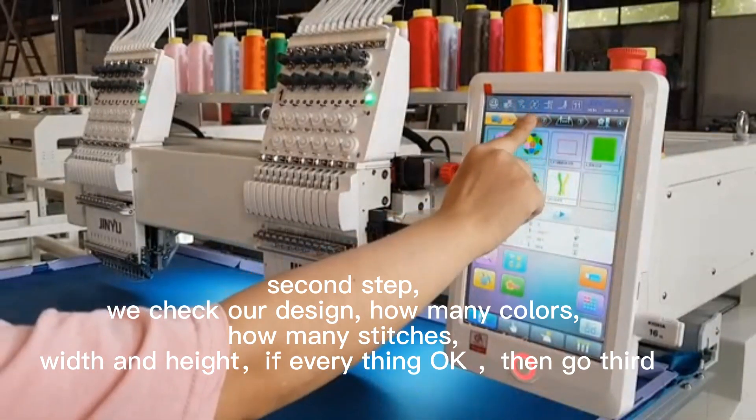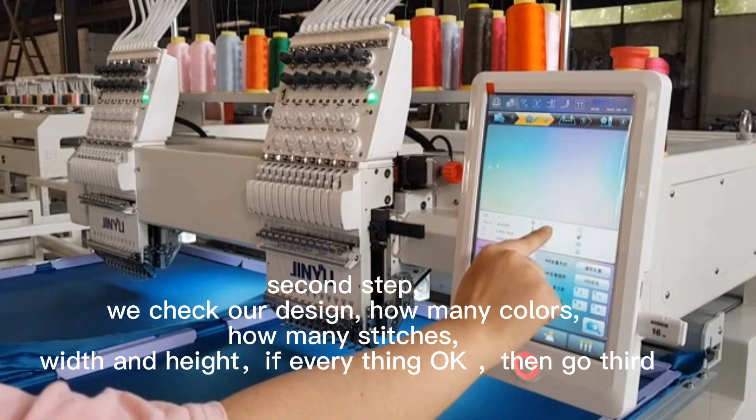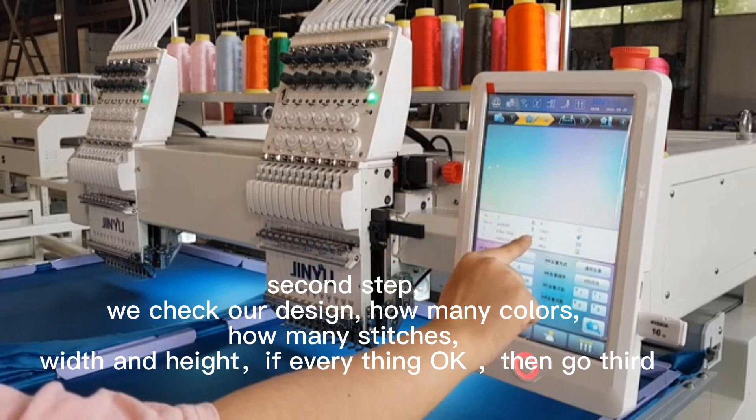Second step: we check our design — how many colors, how many stitches, and the width and height.